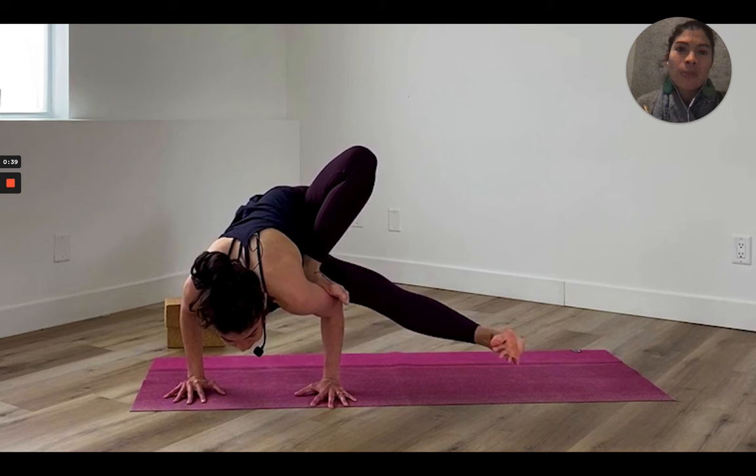If you look down at the peak pose — here I am in dragonfly — you can tell that I'm standing on my hands, so it's an arm balance. I'm twisted over to one side, meaning my arms are on the outer right leg specifically, so it's a twist.